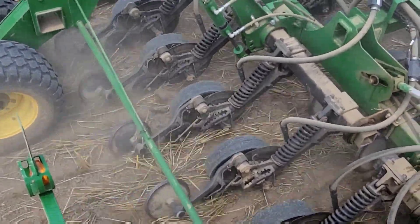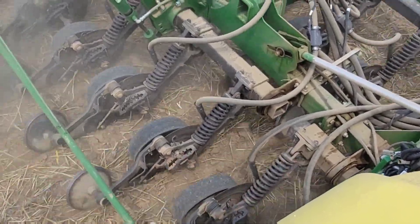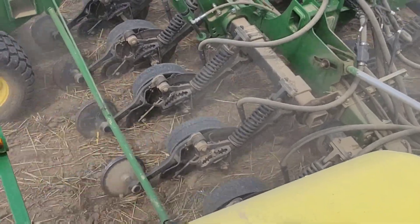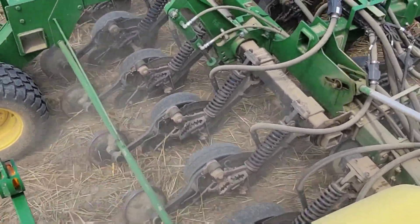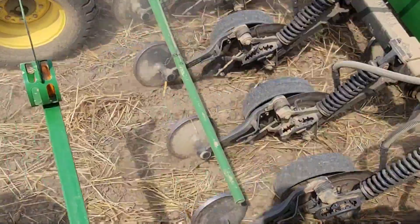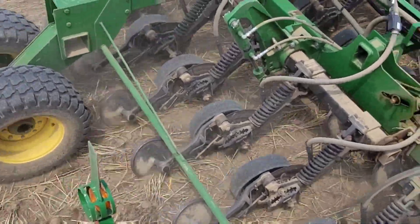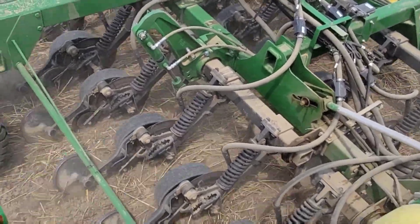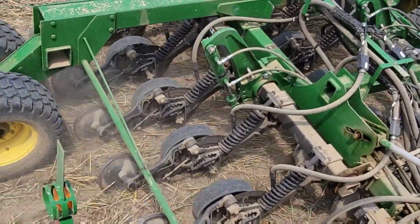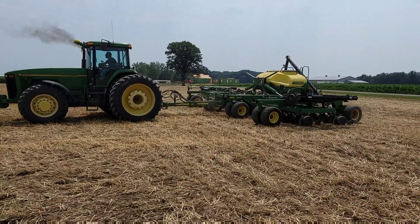These openers are very similar to what's on our anhydrous bar — it's got a single disc mounted on a little bit of an angle, with a gauge wheel on the outside to control the depth. There's a boot where the seed tube comes down and drops the seed in, just like injecting anhydrous on our applicator. The difference is this has a little seed lock wheel, also called a press wheel, which pushes the seed right down into the bottom of the seed trench. Then there's a single closing wheel that pushes dirt back in on top. Same concept, similar row unit, but a smaller diameter blade since we're only going about two inches deep versus four and a half inches for anhydrous.